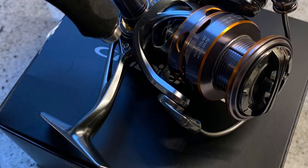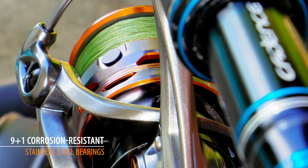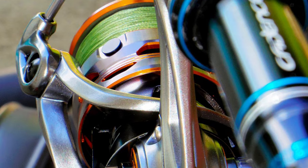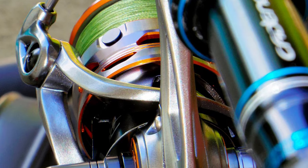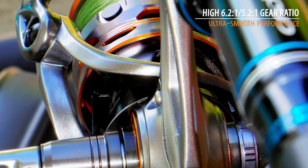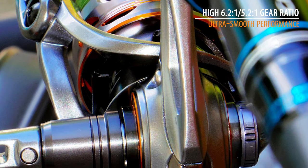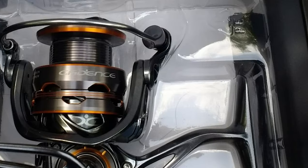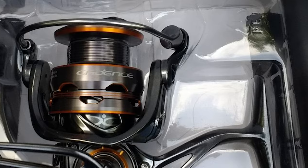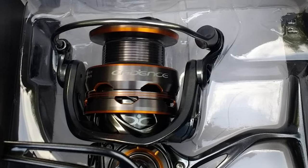It has 9+1 corrosion-resistant stainless steel bearings. It also comes with super low torque imported from Japan, giving the spinning reel fast speed and casting distance. The super high 6.2:1/5.2:1 gear ratio gives it ultra-smooth performance. This reel comes with a superior carbon drag system offering incredible stopping power up to 20 pounds to handle the big fish you are after.